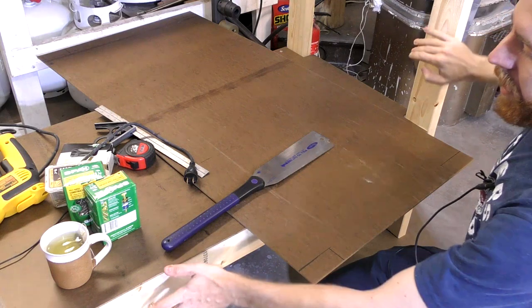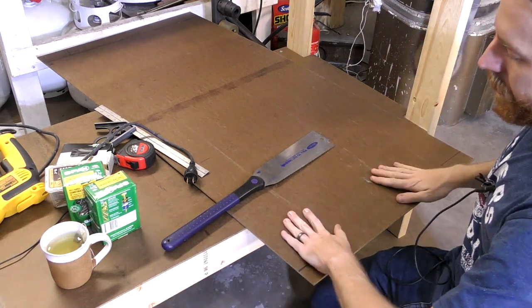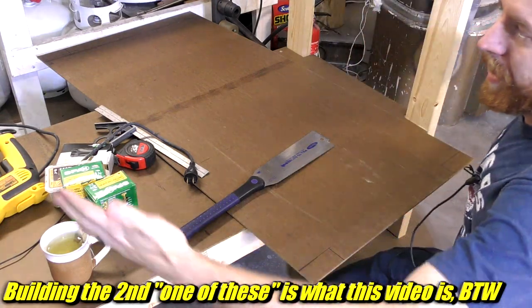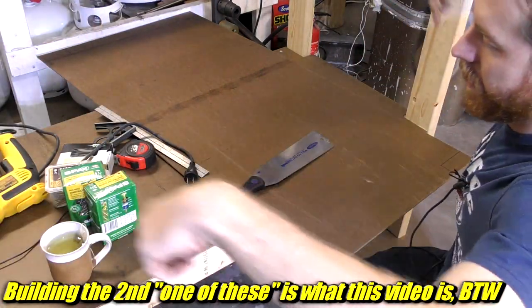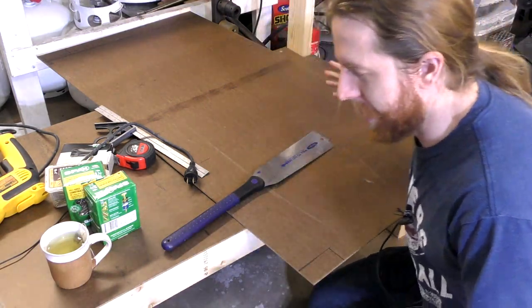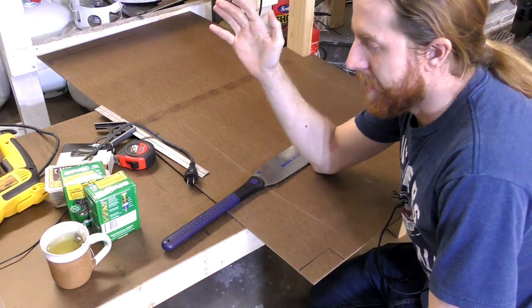The design has two of these leg assemblies — kind of like what I built here — and then the top sits on top, ringed with two-by-fours and with a brace in the middle. I don't know why I'm explaining this when you'll see it.